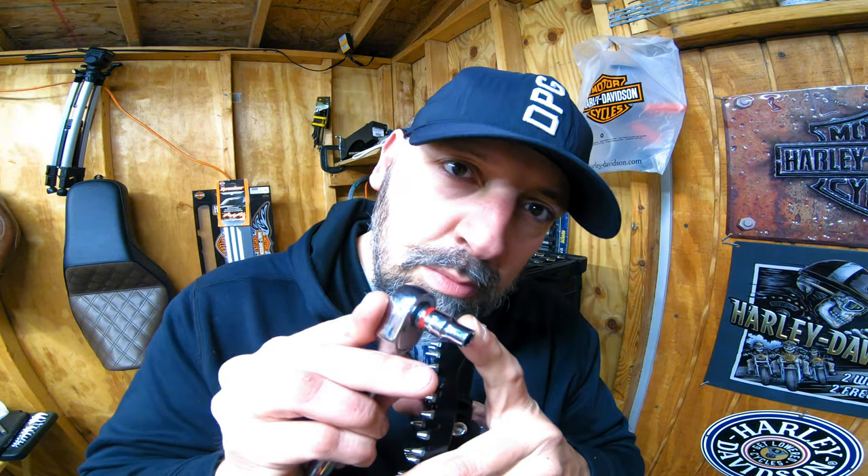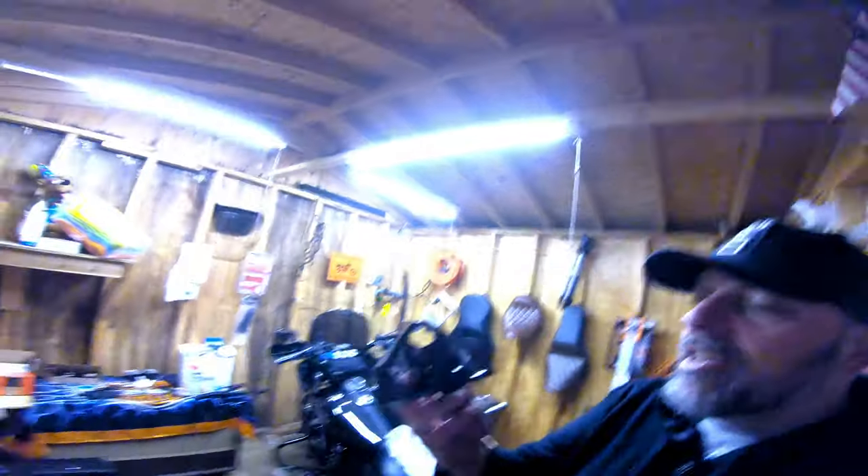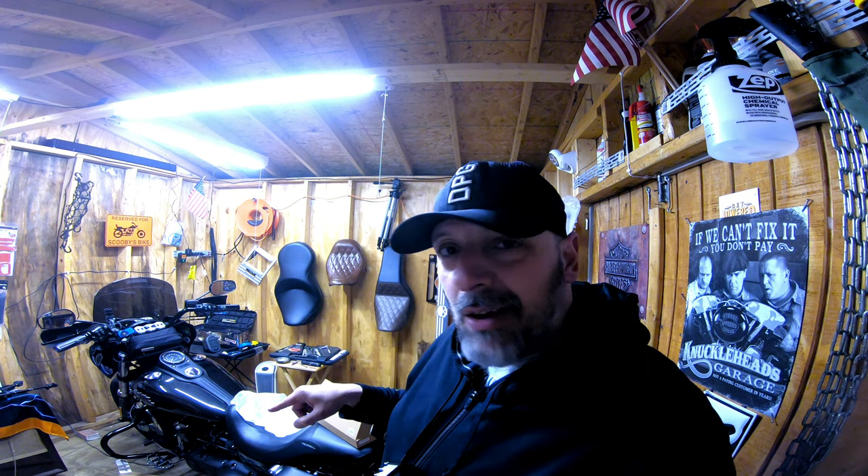Before we start, I do make a recommendation: grab yourself a six millimeter and go through each and every one of these, make sure they are tight. In case you do lose some, they do send you extras, so make sure to keep those handy. This doesn't come with instructions, so I might have forgotten to tighten a bolt. My right peg would always rotate on me — there's a little allen key bolt on there — and that one fell off because I apparently didn't tighten it.